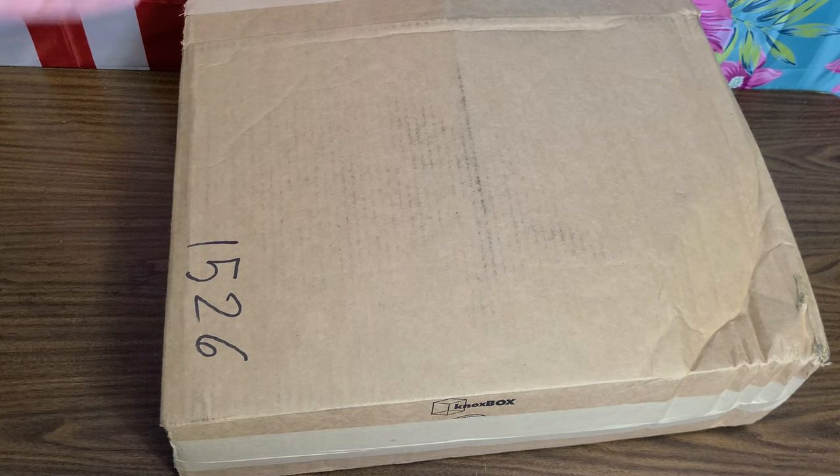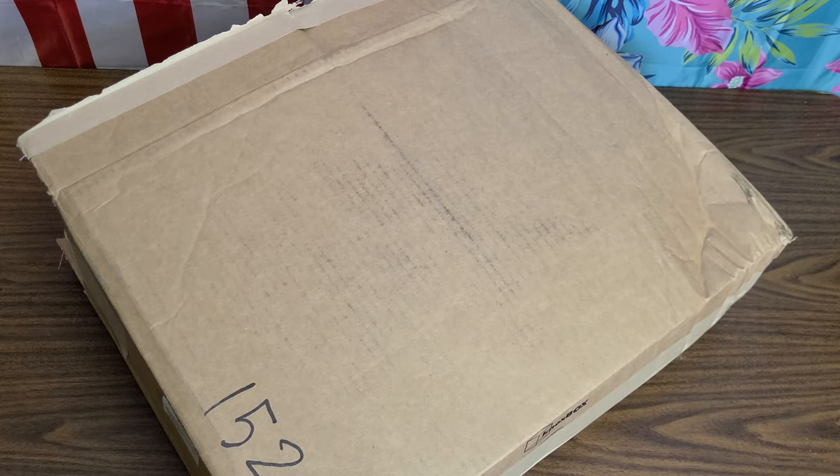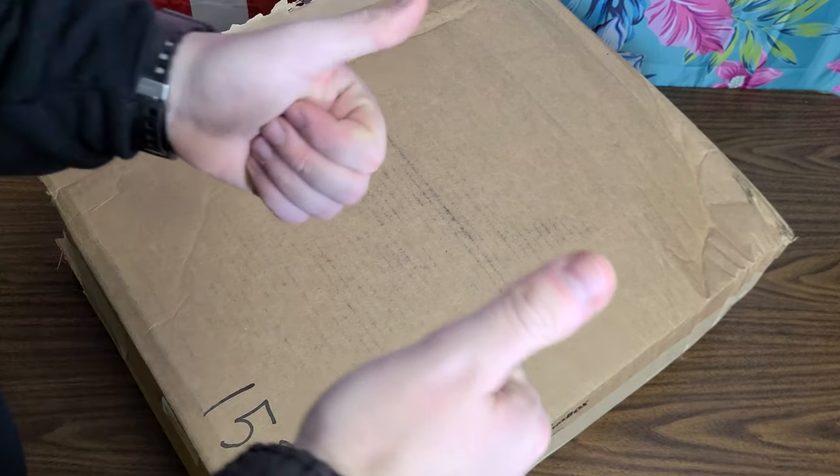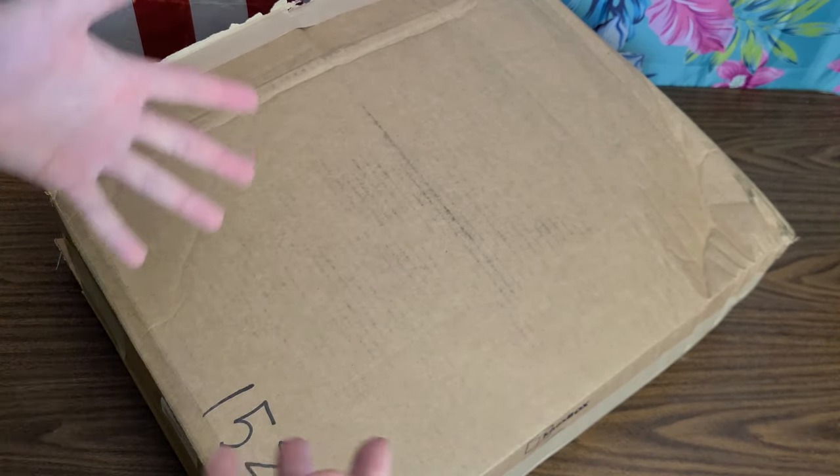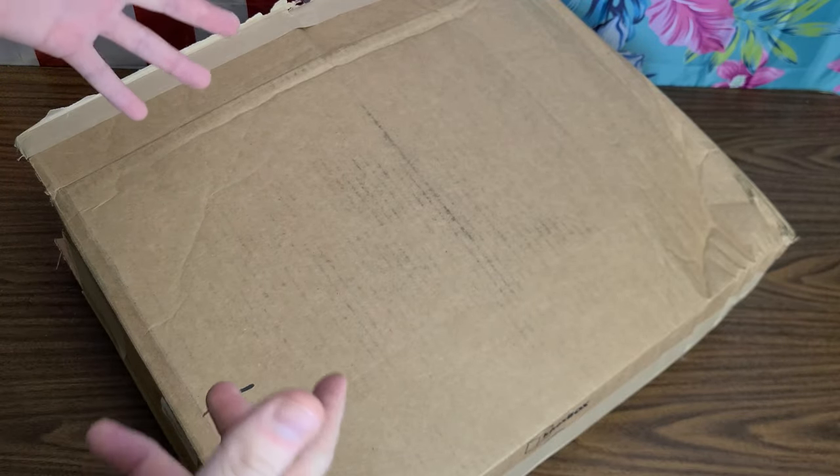What is going on people, we are back at the tabletop here by the flags and we got another mail call. This one specifically from White Duck Outdoors, so big shout out to White Duck Outdoors — I appreciate this opportunity for myself, for my channel, for my viewers. Let's take a look at what we got.